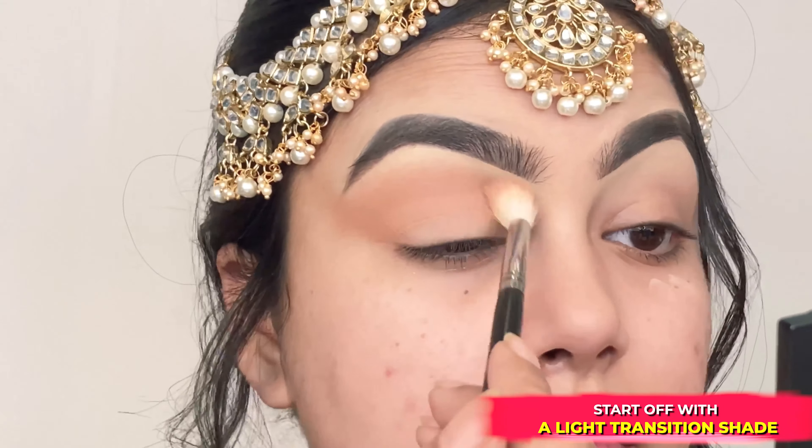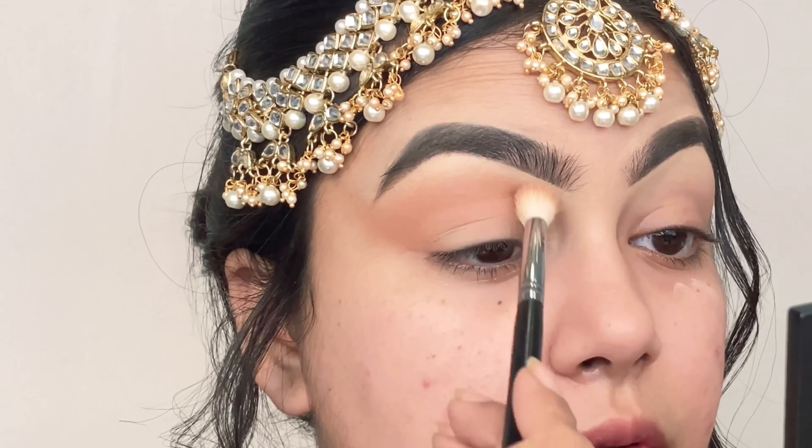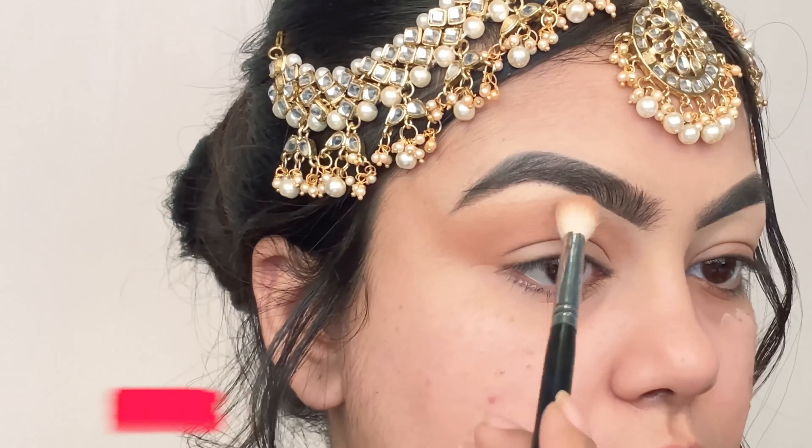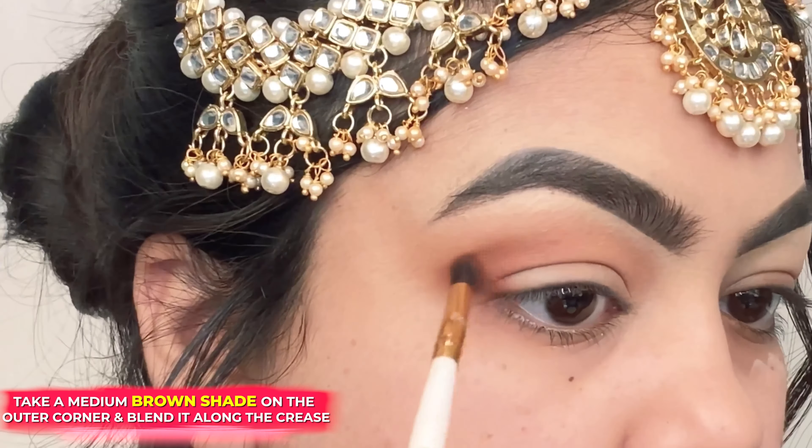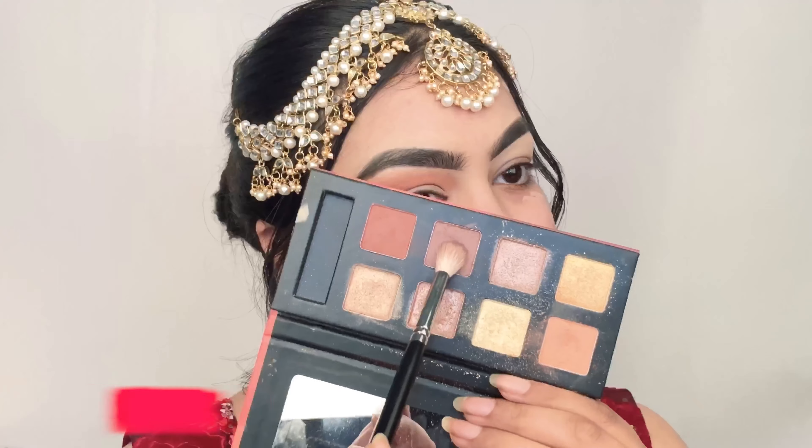I am taking the shade Apricot and running it back and forth into my crease to create a transition shade. Use a round blending motion to get rid of any harsh lines. Next, I am taking the shade Cinnamon Brown and placing it on my outer V.